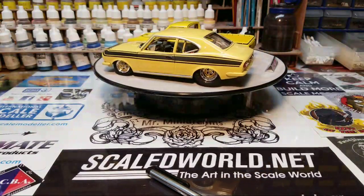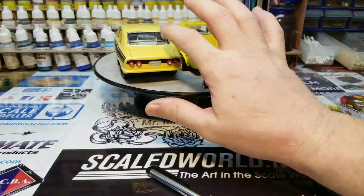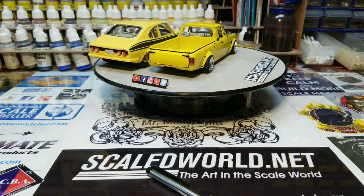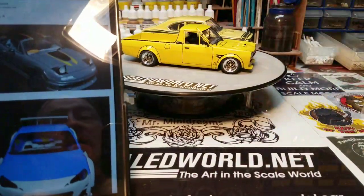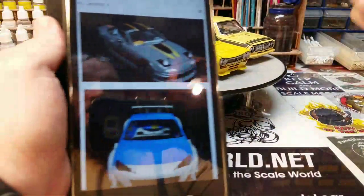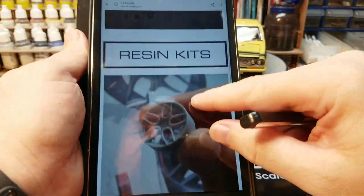This yellow here is more of an old-school yellow — they weren't that bright back in the '70s. If you guys go to C1 and then go to Resin Kits, you can look through all their available kits.